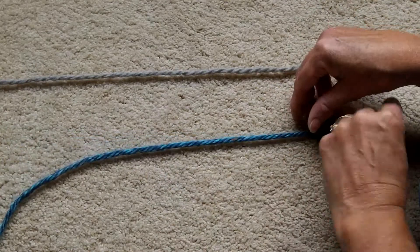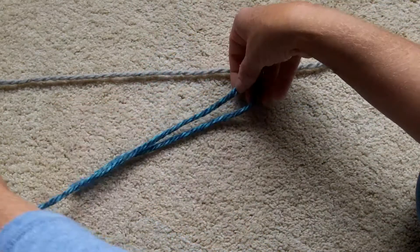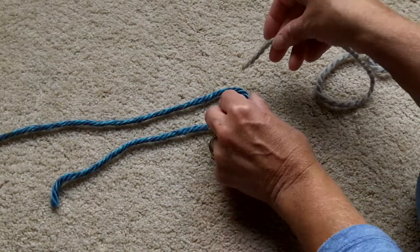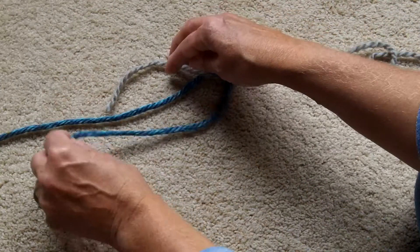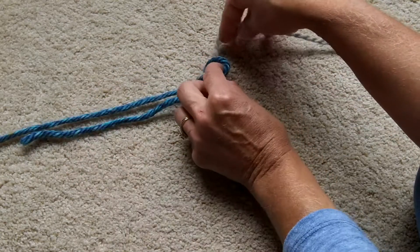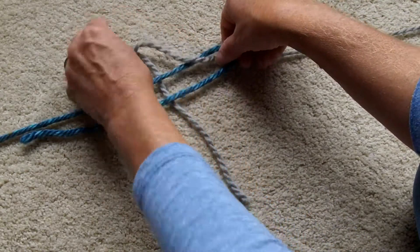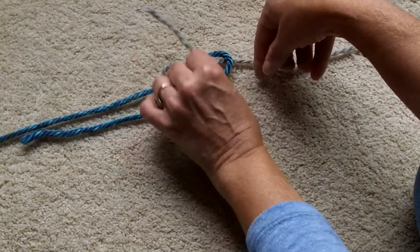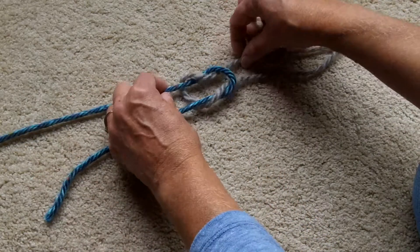For my demonstration I have a gray strand and a blue strand of yarn. Lay them out side by side like I have. Pick up whichever strand you choose and make a little hook here at the end. Now you're just going to feed the other strand through that hook and then to the outside. Pick up the gray and bring it under both strands of the blue.